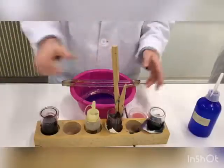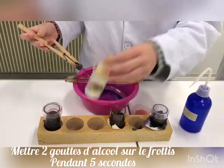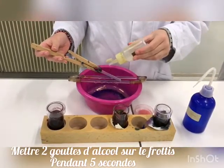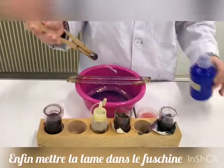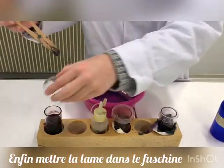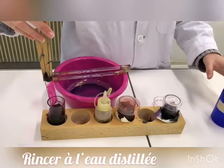We rinse with distilled water, put a few drops of alcohol for five seconds, and rinse again with distilled water. Finally, we put the slide in the second dye, which is fuchsin, for one minute, then rinse with distilled water.